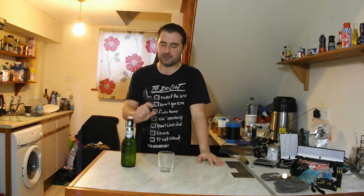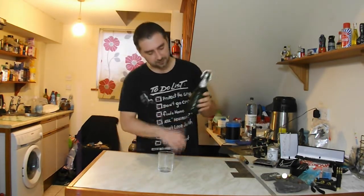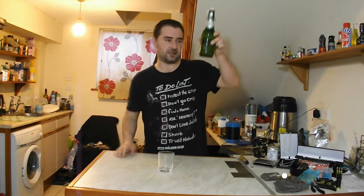Why didn't I label it up? Because at the time of doing this, I had a really, really low opinion of it. So the ginger beer has been chilled and it's all looking nice and pretty. The sediment is at the bottom, so it did work.